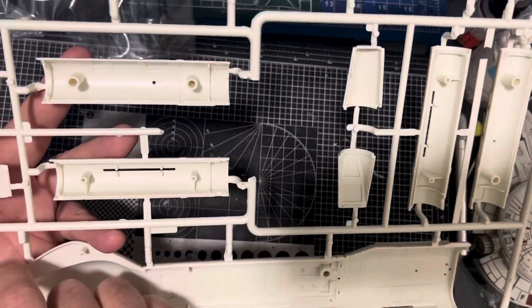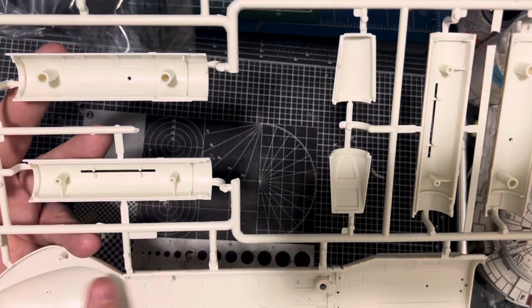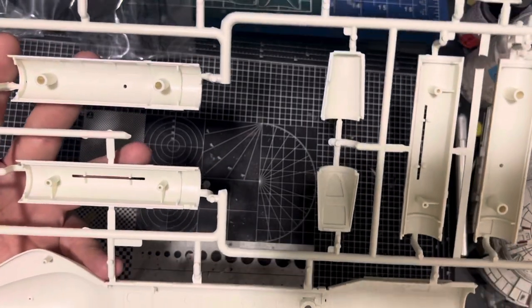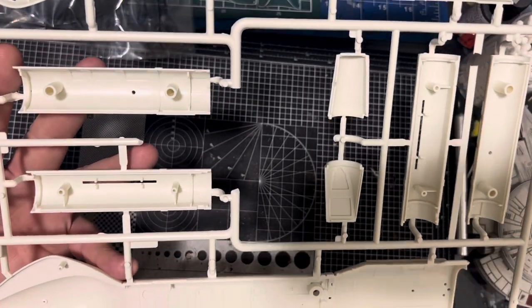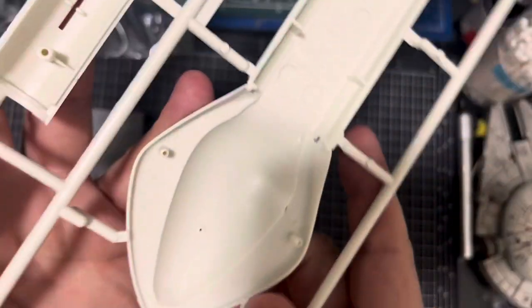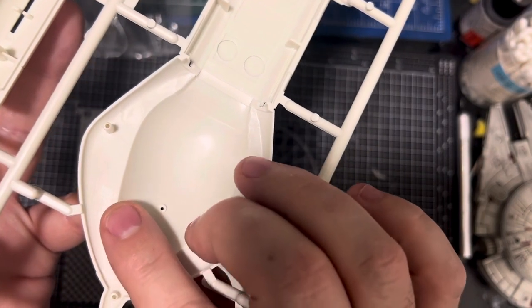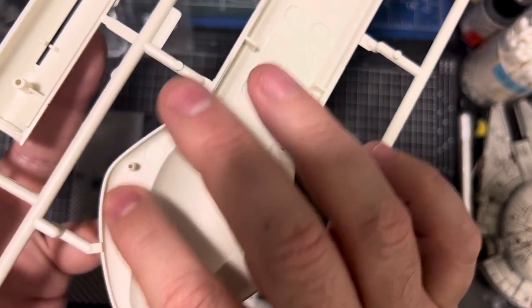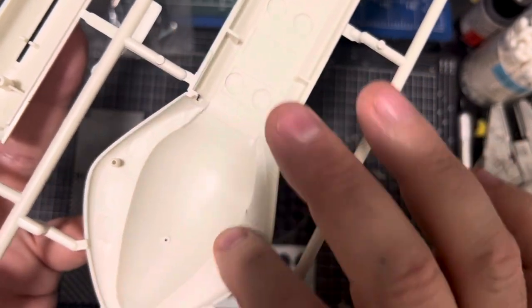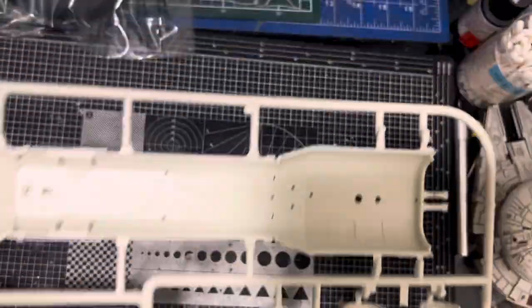Looking at this — not really seeing flash there, it's just the detail around the edges. Looking inside again, the mould plugs are virtually non-existent. They're big but they're really, really shallow, so you could fill those and sand them if you wanted to. I'm very, very impressed with that.